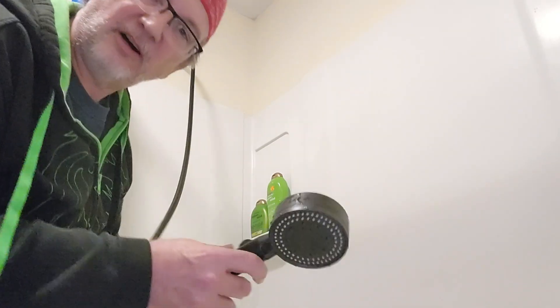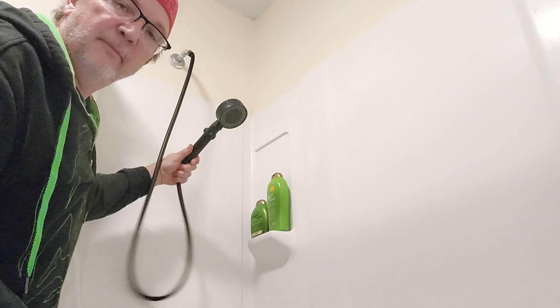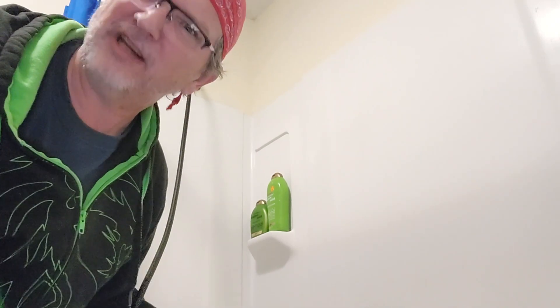I have to put the mounting up here because it doesn't come with something to mount on like a traditional shower bed, so you have to stick it on the wall and mount it there. I'm going to do that because I'm going to keep this and try it out more for a real shower, because I need one actually.